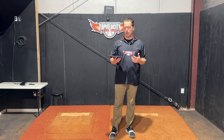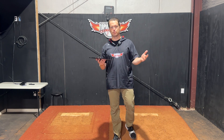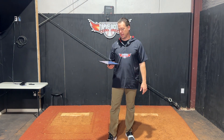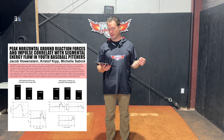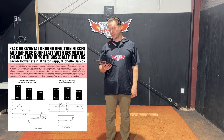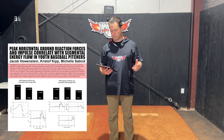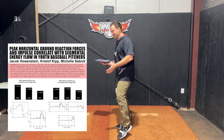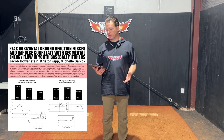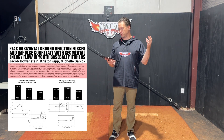I want to start with a study because studies have gone through the scientific method and collected empirical evidence to come to good conclusions. This one is titled 'Peak Horizontal Ground Reaction Forces and Impulse Correlated with Segmental Energy Flow in Youth Baseball Pitchers.' Impulse is basically the exertion of force. The conclusion looks at peak propulsion ground reaction forces — forces that come out of the ground. That's the potential energy we have to move as athletes based on how we first interact with the ground. This is of the drive leg, and it correlated with energy flow through the body.